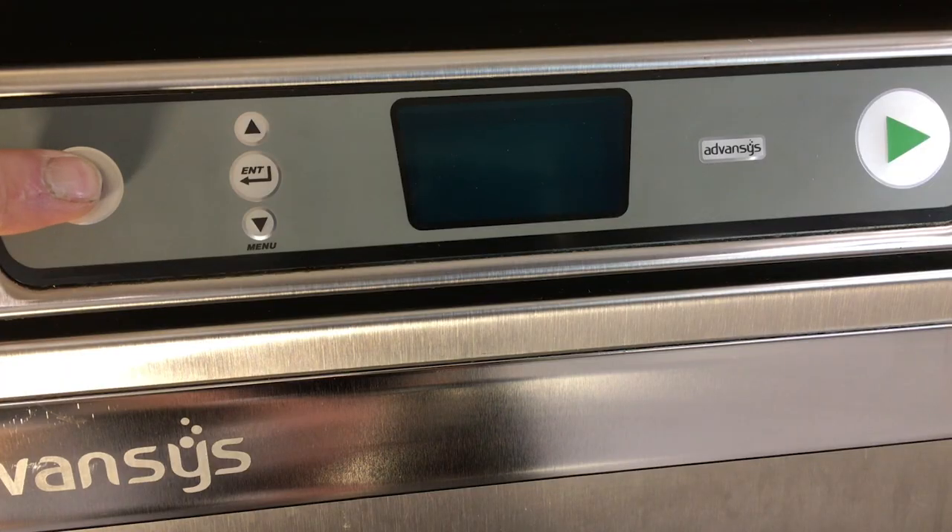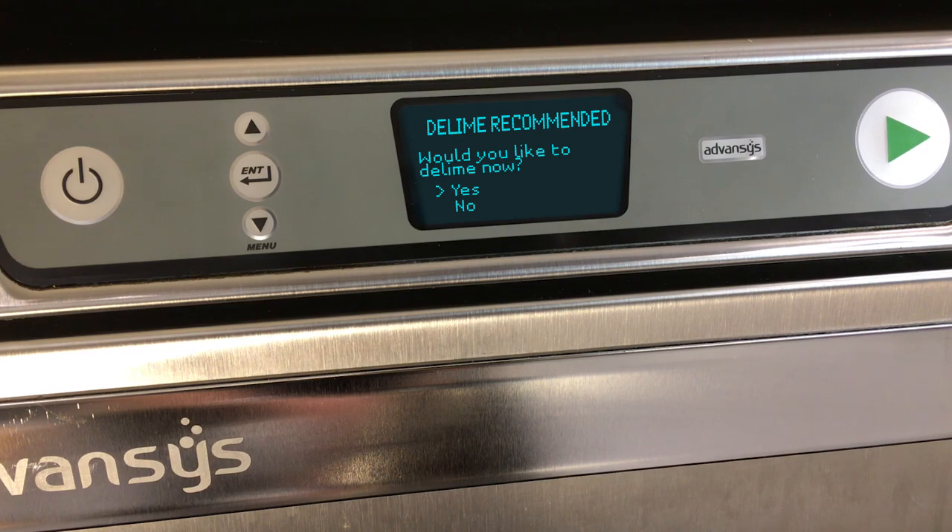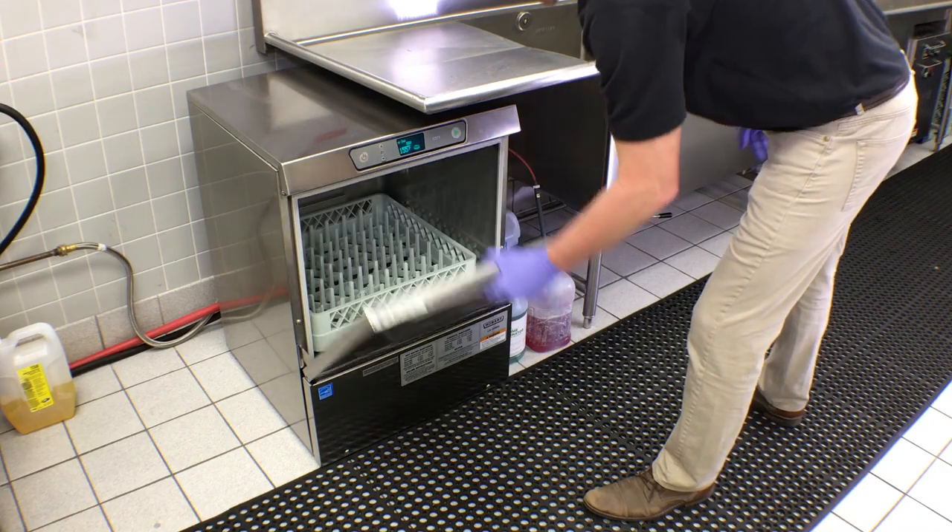If no is selected, the machine will notify you at each startup and power down until the delime cycle is completed.